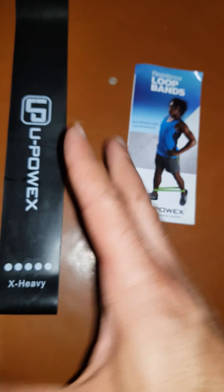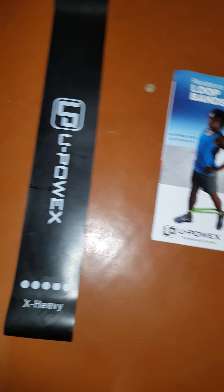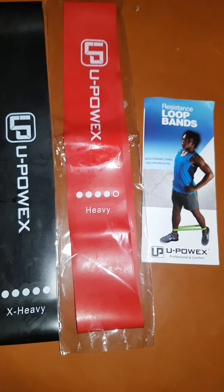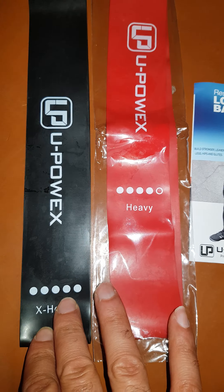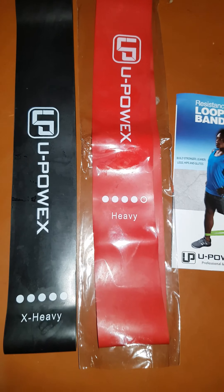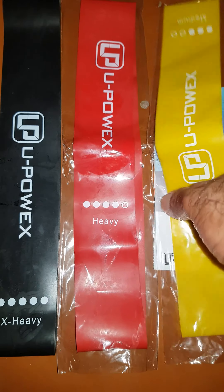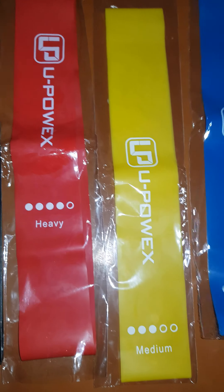In this packet there are six colors. The price for this set of loop bands cost me almost $12. I'm going to unbox one of them now. This is the X-Heavy — the black one. This is the most heavy, the toughest one. Heavy means how tough it is.